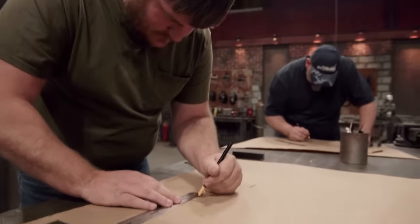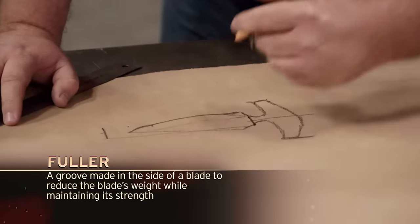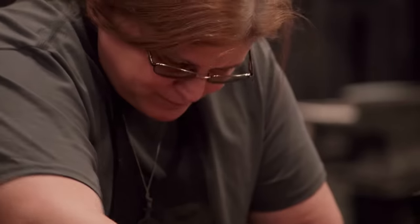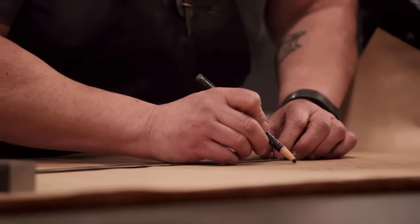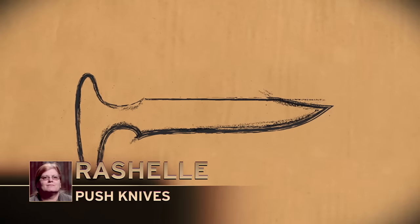I'm going to isolate the steel, and then I'm going to use pullers to spread my width out. I feel like I have a good chance of being the champion, because I'm awesome and handsome. I'm going to be doing push knives for the first time today. I know that the handle transition is going to have to be beefy, something that can be used to puncture a sheet of steel.